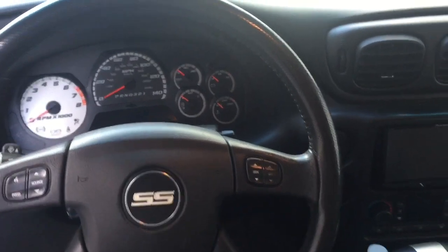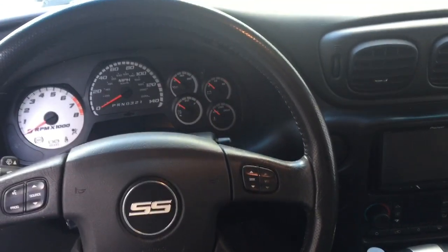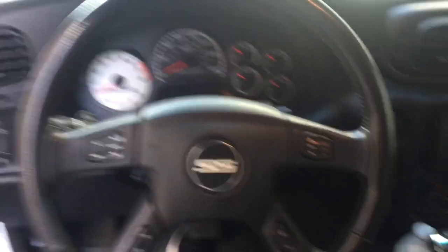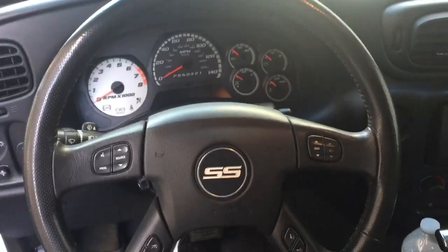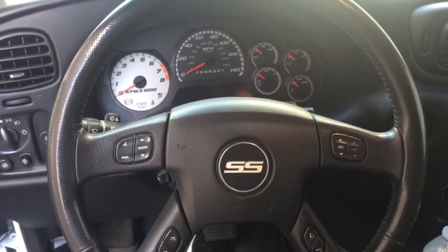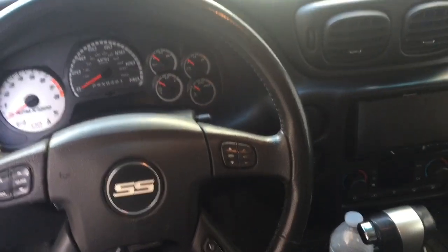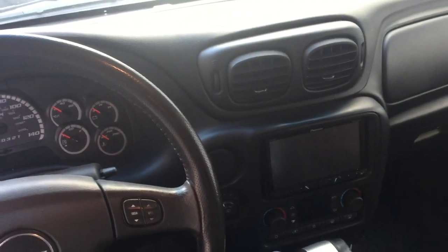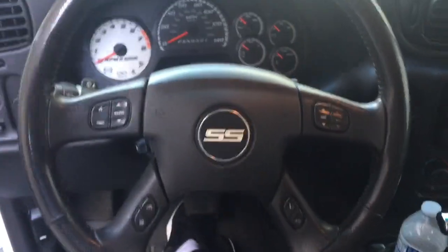I also want to thank you guys so much for motivating me and actually getting one. An SRT8 was my dream vehicle, but an SS was also my dream vehicle. I wouldn't have done it if it wasn't for you guys — 178 subscribers, that's just crazy, and I finally got my hands on one.